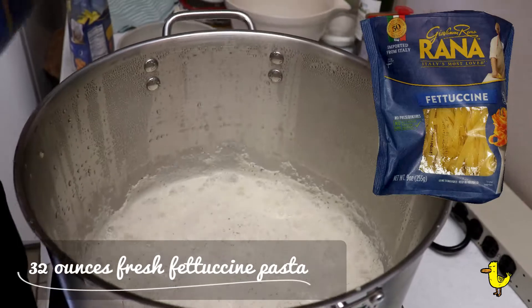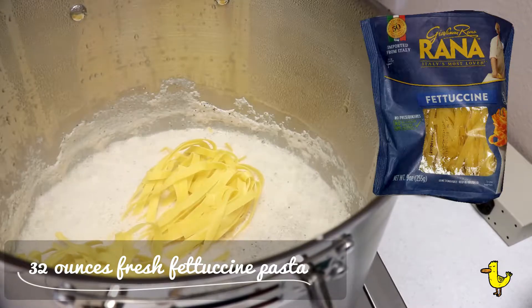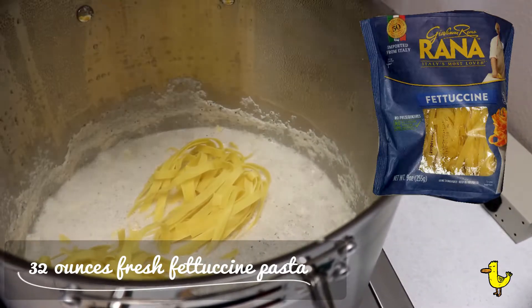Now let's add the fettuccine. We're using fresh fettuccine, which cooks very fast — in about two minutes. If you're not using fresh, just adjust the time accordingly.